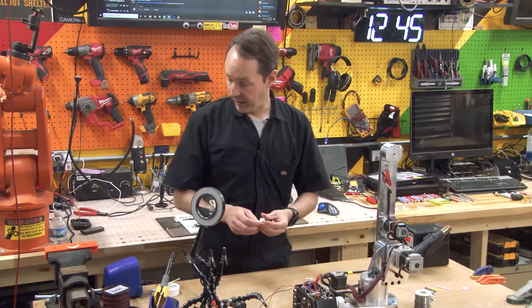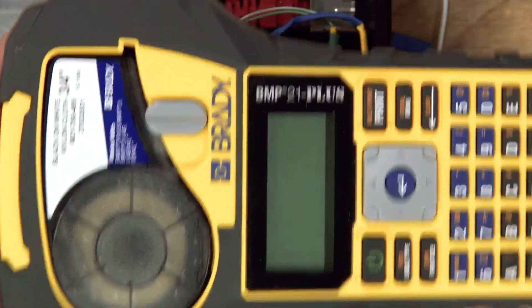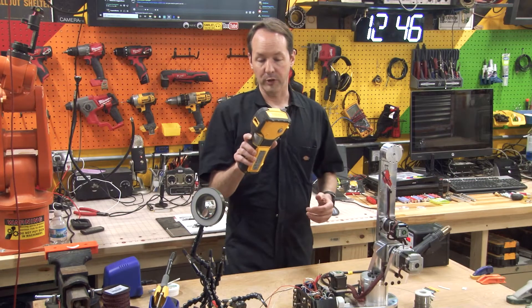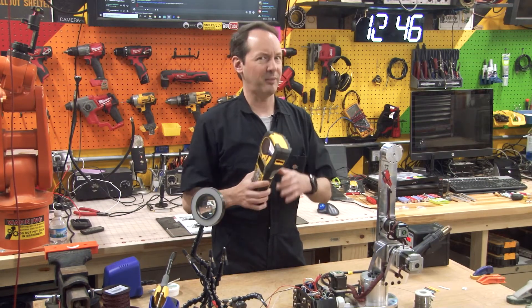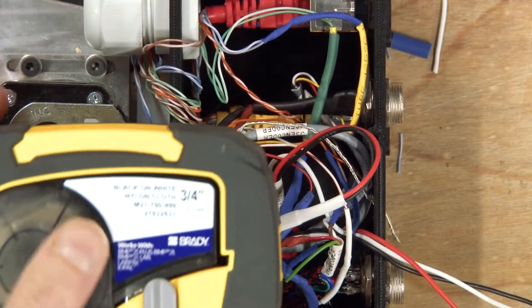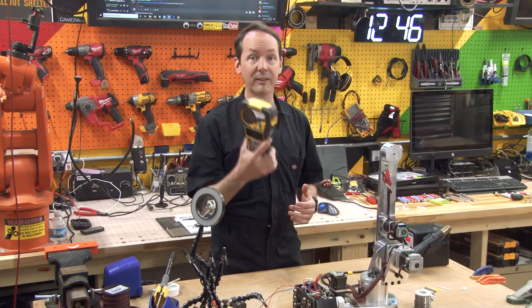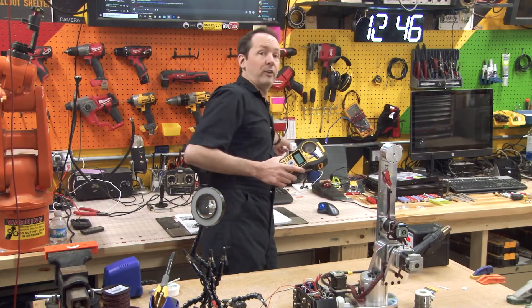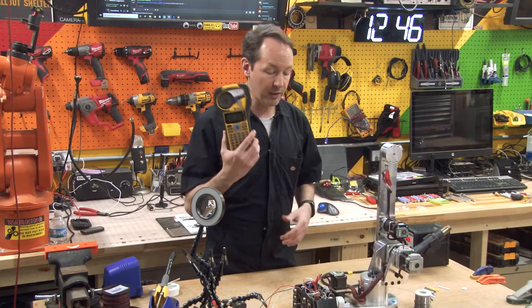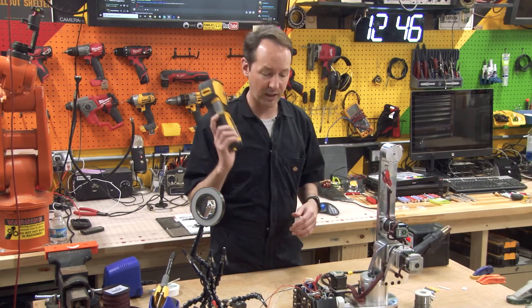Somebody asked about what labeler I use — I use a Brady labeler, the model is BMP21 Plus. This thing is a beast, I love it, I swear by it. TJ was the guy who turned me on to this — he hangs out in our Discord. I use black on white nylon cloth three-quarter inch labels; they're amazing. I got this predominantly for wiring things like this, big EMT conduit, 12-gauge wire for houses and commercial buildings, but I use it on boats, cars, motorcycles, go-karts, robots — my whole house is done with this.